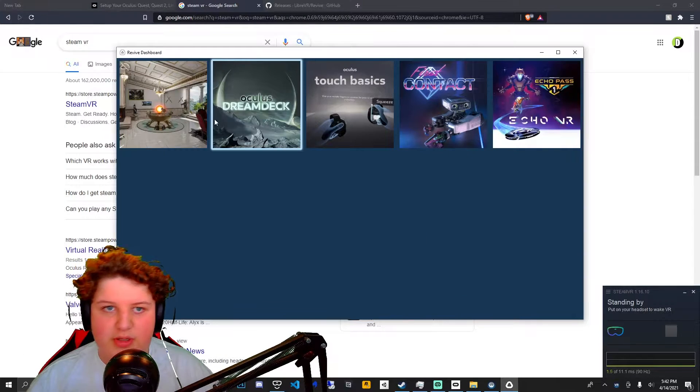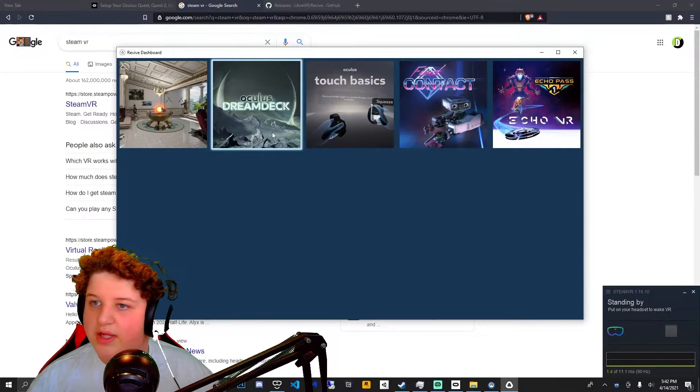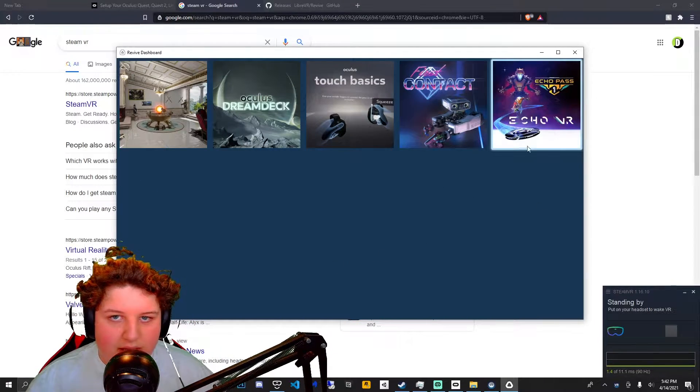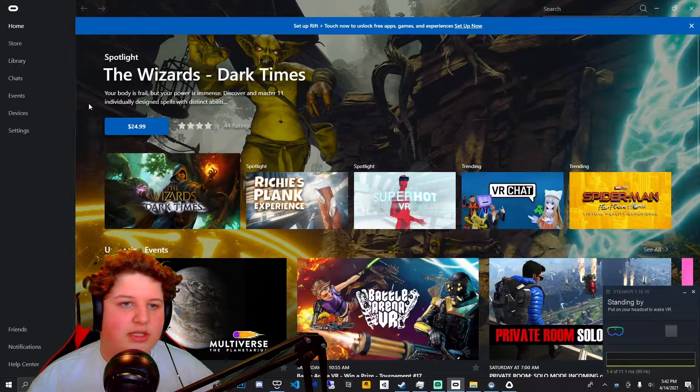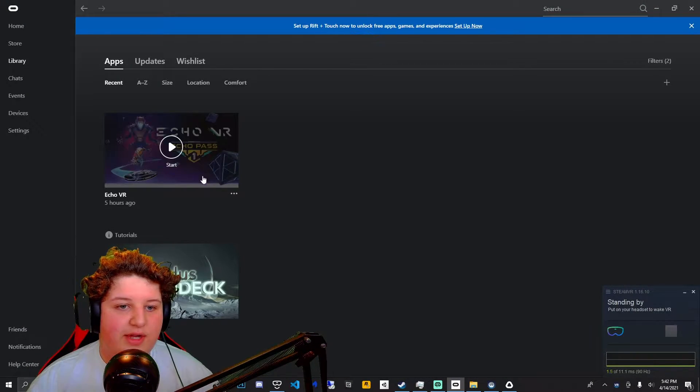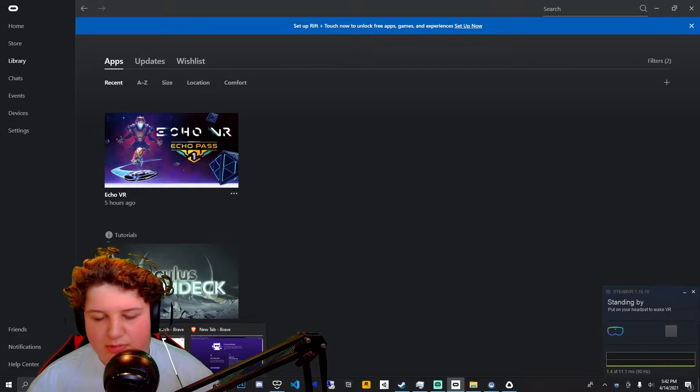Now you're gonna want to open Revive at the bottom left — type Revive and open it up. And you can just download any of your games. For example, I have downloaded Echo VR, it's a game I've been wanting to play.